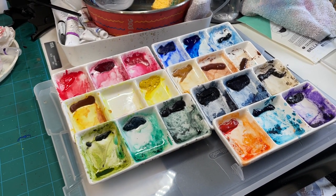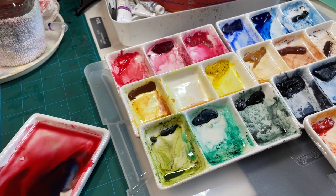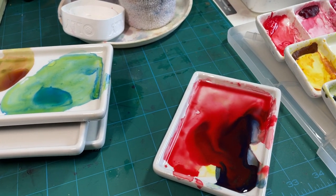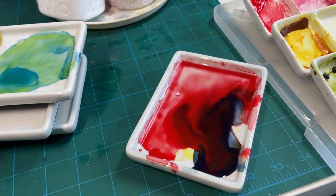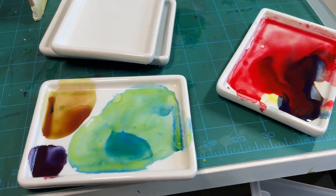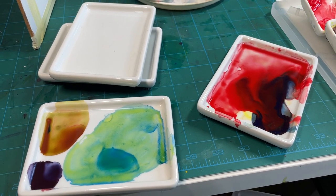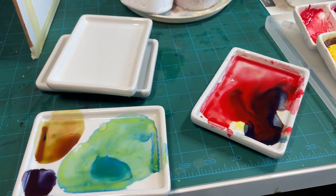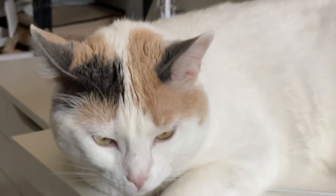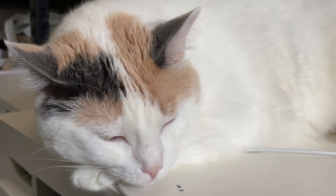I've tried all kinds of palettes — the circular color wheel palettes with a mixing area in the center — but I really like having my colors in separate little sections, separate mixing areas, and not having everything run together. That's just me, and that's my quick tip of the day. I hope it was helpful!